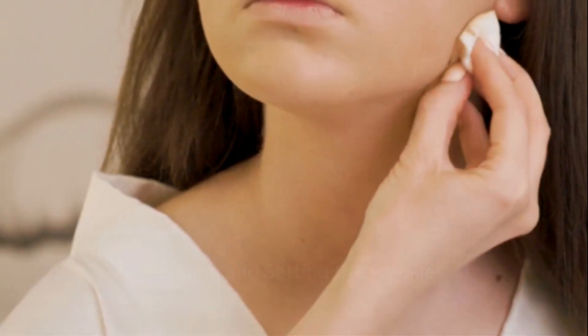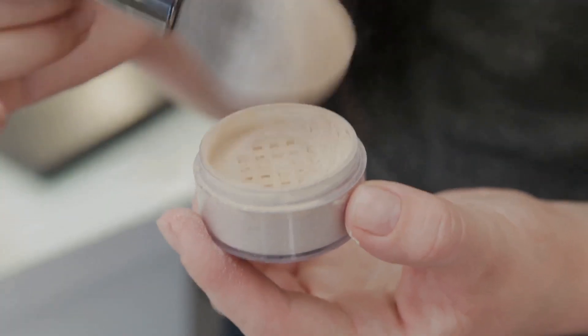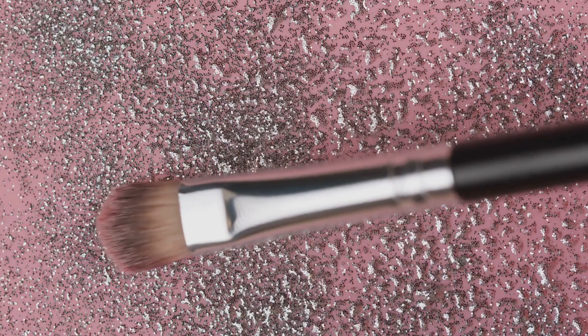Once you've dotted your freckles, it's time to make them look more natural. Take your sponge and lightly tap over your freckles to blend them into your skin. This will also help to soften any harsh lines and make your freckles look more realistic. If you want your freckles to last all day, you can set them with a translucent powder.